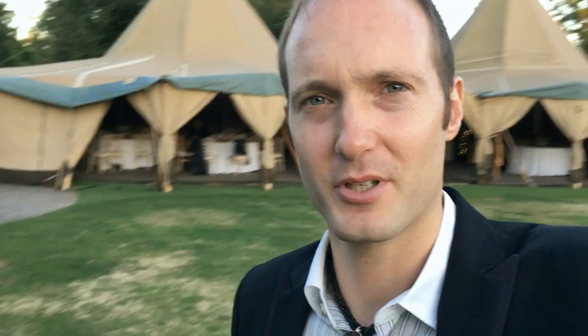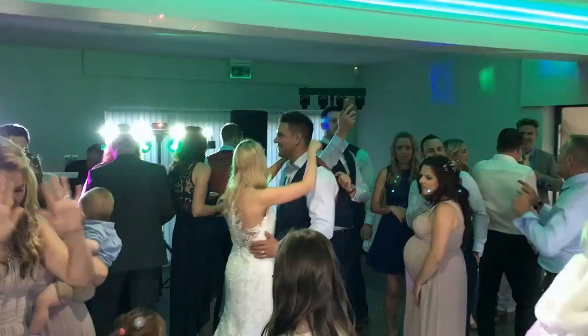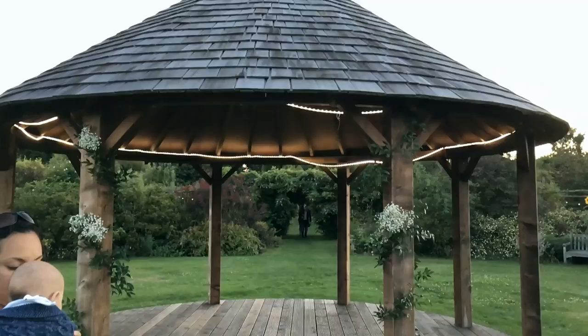It's quite a lovely venue — we've never been here before. The gardens — it's out in Youlding, Maidstone. And they've got some wigwams here, which is pretty cool in the background.